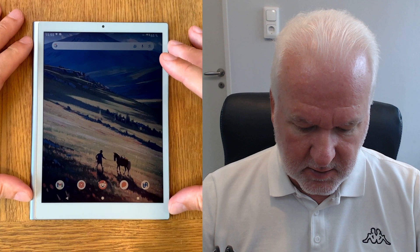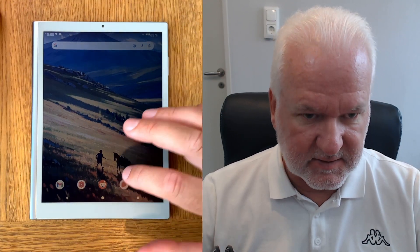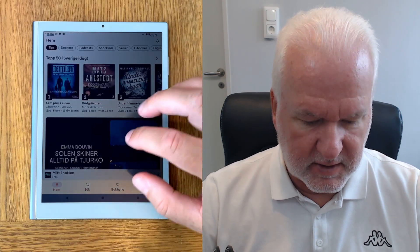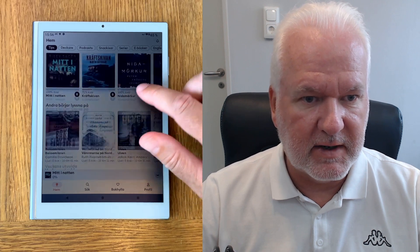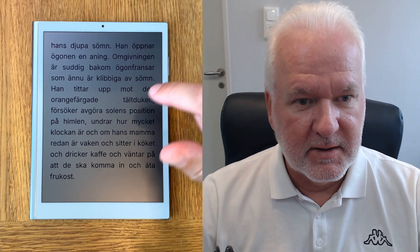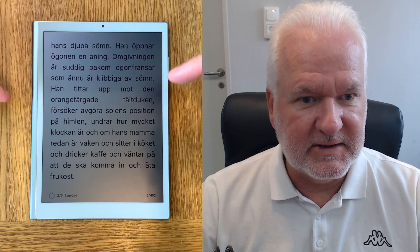I have installed two reading apps that I use at the moment. The first is Storytell — as you know, I love Storytell. It's a streaming service for both ebooks and audiobooks. Here is Storytell with all the books — one million or so books available in your account, so you can read whatever you want whenever you need. For example, here I have Riley's Saga, and I can read this book on this RLCD display tablet.